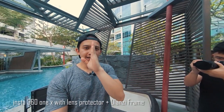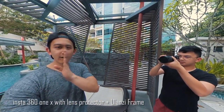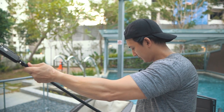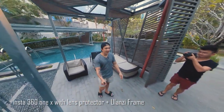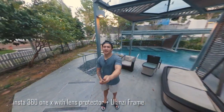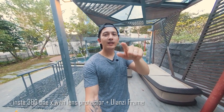I will put my face here to the stitch line — my face is directly on the stitch line. Now let's try extending the selfie stick. You can see me full body, and you can see Ian there filming me. Do you see any difference? This is the footage with the lens cap on.